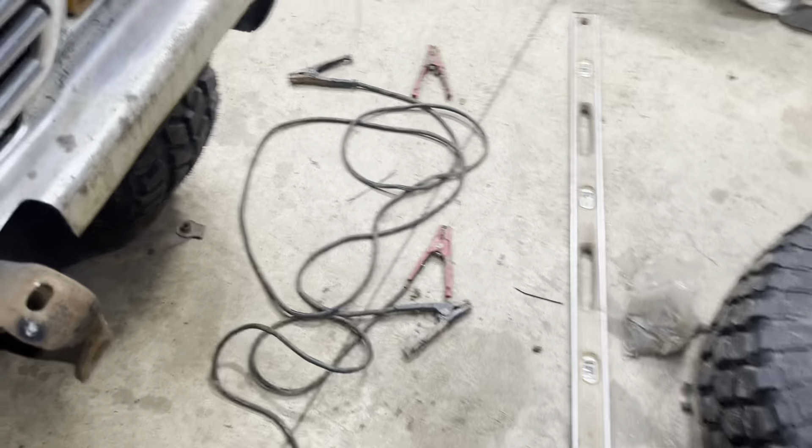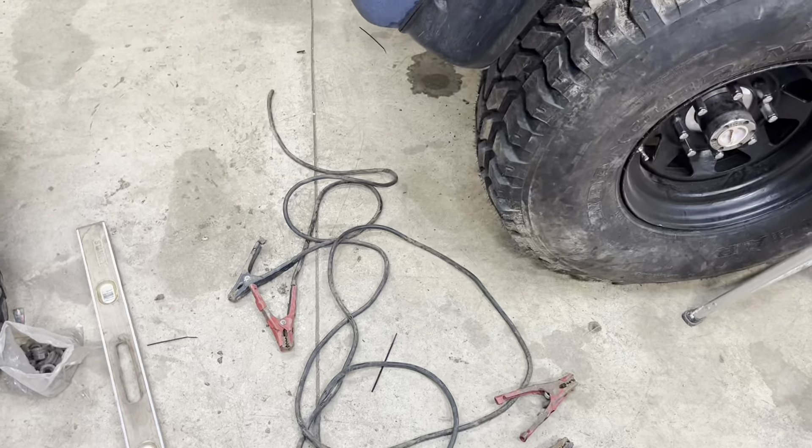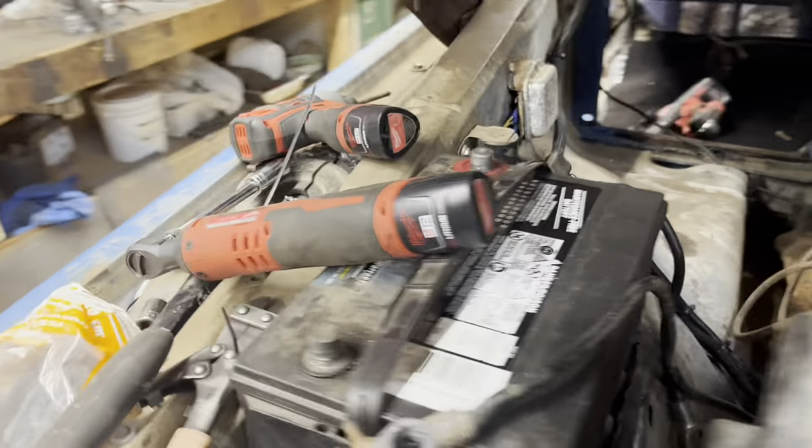I need approximately eight feet of battery cable. What I'm doing is chopping up a two-gauge set of jumper cables that's all rusted through — it's going to save me a lot of money. Probably about 50 bucks for a roll of negative and positive, but I pulled the negative brand new off one of my parts trucks. That's what I'm doing to save money.